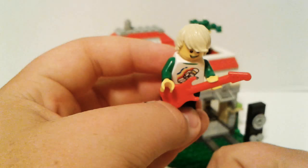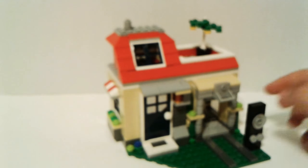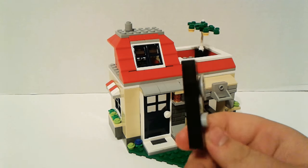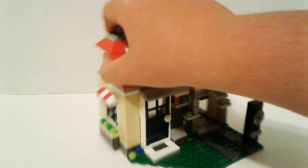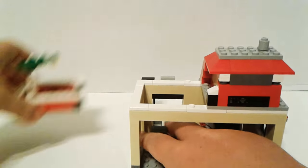Cool. And there's a speaker here too — I think it's kind of cool. And back here, I'm going to turn the whole house around. It comes off so we can see inside.